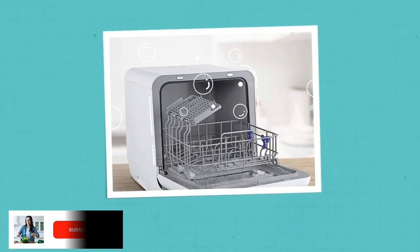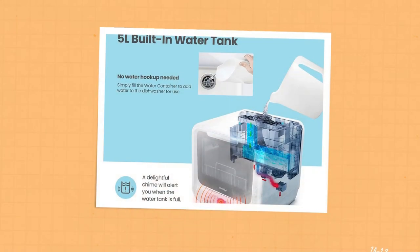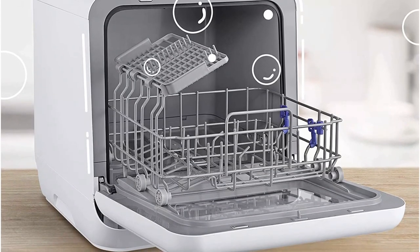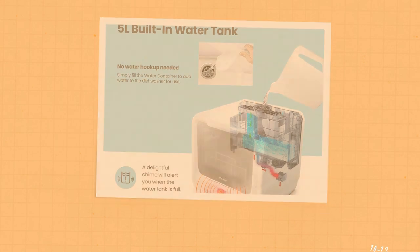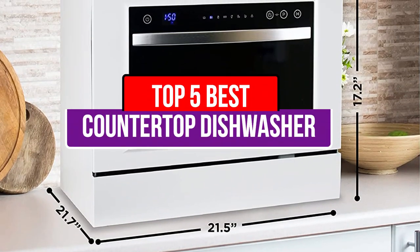A countertop dishwasher has a smaller form factor than other types of dishwashers but promises to deliver hands-off cleaning power for plates, glasses, silverware, and more. Like a full-size model, these appliances use hot water from internal spray arms with dishwasher detergent to clean your dishes to a sparkling finish.